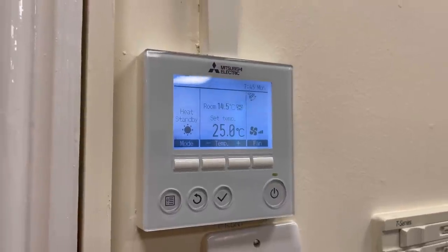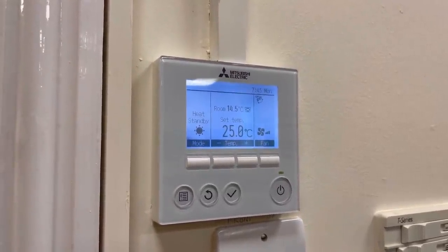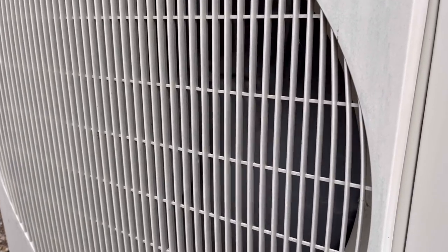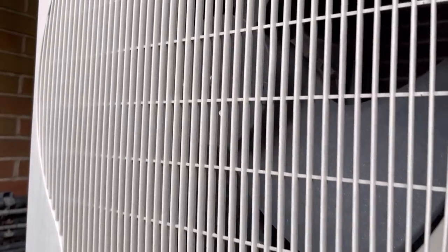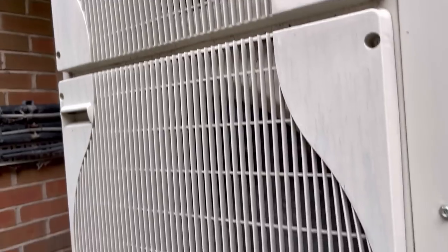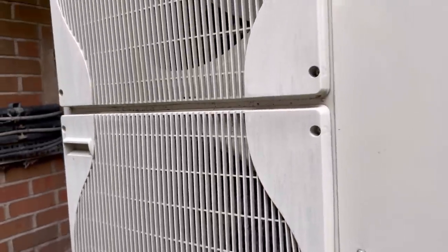We might have to go outside and have a look at the outdoor unit. You can see that fan there is running, but that one there is doing absolutely nothing. It hasn't gone out in an error yet, but you can clearly see one fan spinning and the other isn't. So that's just kicked out now.